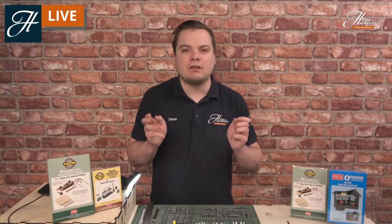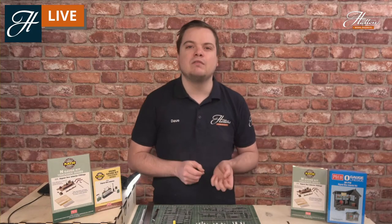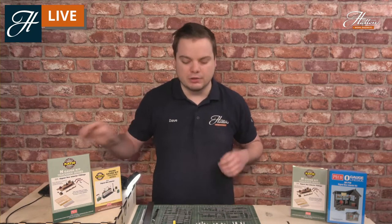Do feel free to have a look at the kits I'm showing here today - I've got links to all of them in the description. We've also got information there on the Metcalfe card version of this kit that I don't have here today, but we do stock that too. So let's take a look at some of those kits in a little bit more detail.